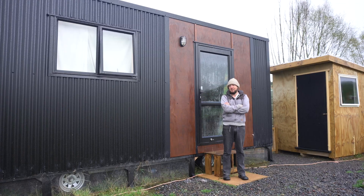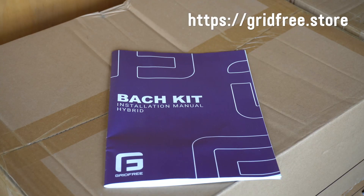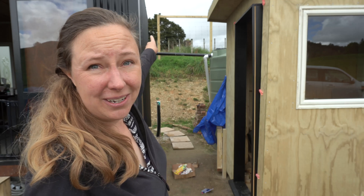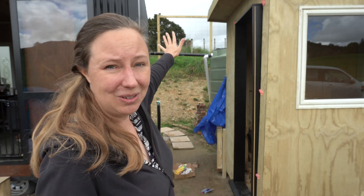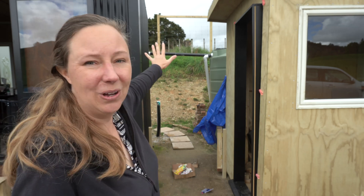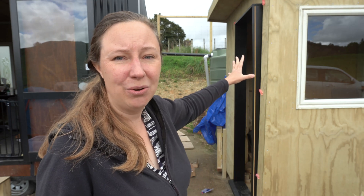We've procrastinated enough with setting up my brother's solar setup. Today we're going to start installing the batch kit. We've already got the wooden mounts up there ready to put the solar panels on. We've got the cabin to safely store the equipment so it won't get wet. Now we just need to unpack everything.